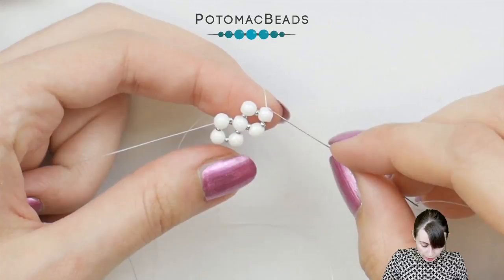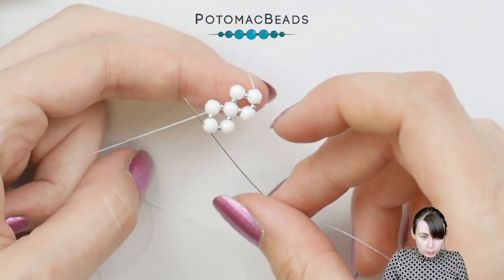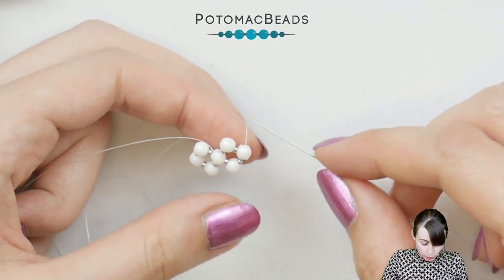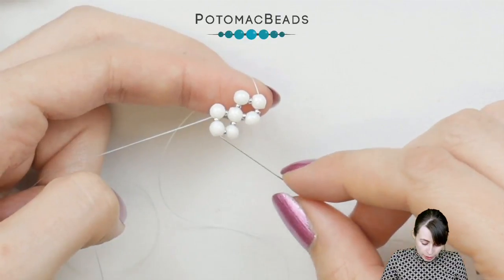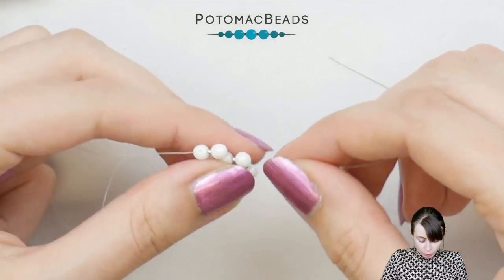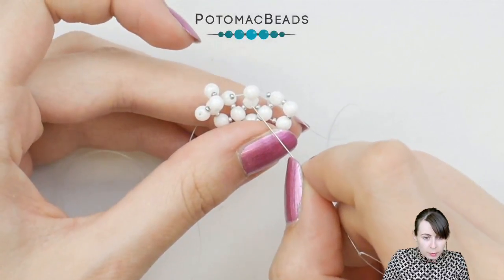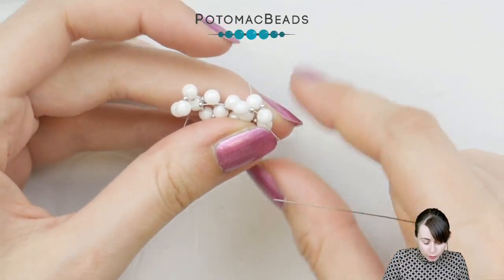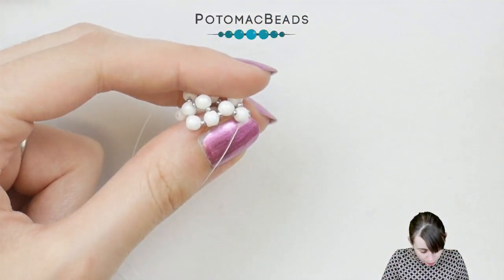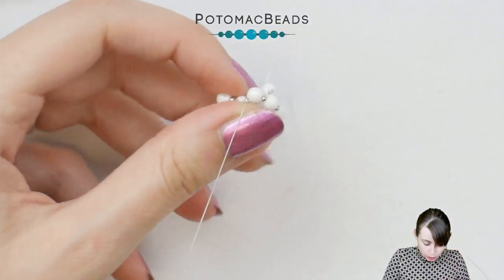We need 5 segments like this, so I'll be adding the 3rd, 4th, and 5th — but the 5th will also use the first bead. When adding the 5th, pick 1 15-0, 1 round duo mini, and 1 15-0, then this existing bead, then 1 15-0, round duo mini, and 1 15-0. I'm closing the ring: adding the round duo mini and 2 15-0s, using the first round duo mini, adding more 15-0s, 1 more round duo mini, 1 more 15-0, and closing the ring.